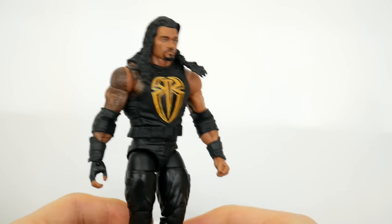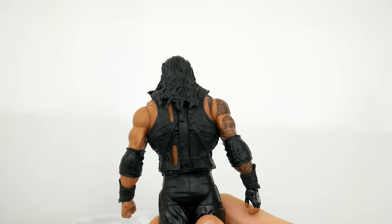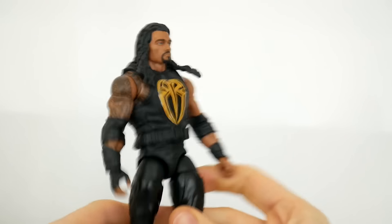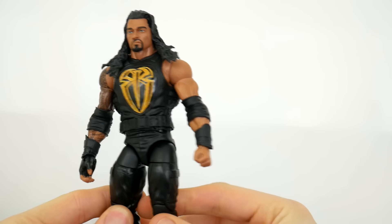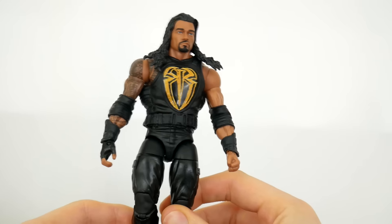The elbow pads were very important to include because it was cool how he had them — he hasn't been having them recently, I have no idea why. I used the old head scan because I think it's far superior to the new one with the long hair. The back of the vest isn't as accurate — he didn't have those details he had at the Royal Rumble — but this is the closest to last night as possible.